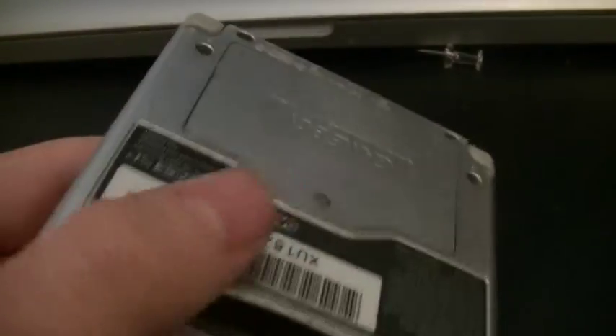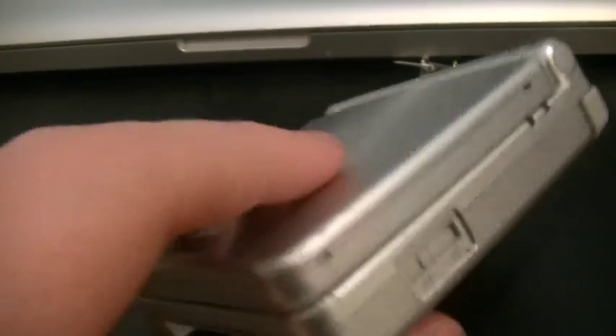Hey guys, I know I don't make these kind of videos, but I thought I'd just show you guys what the problem is if your Game Boy's not turning on.